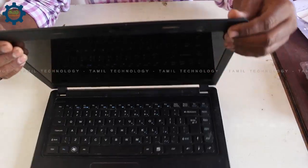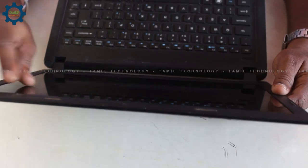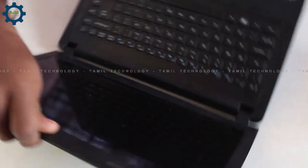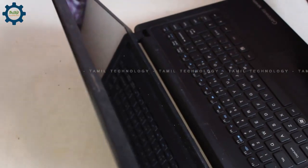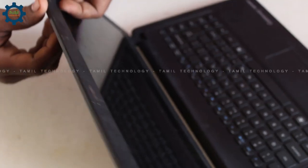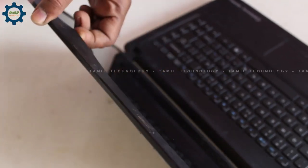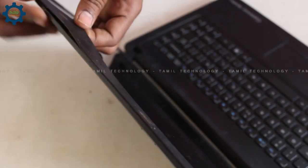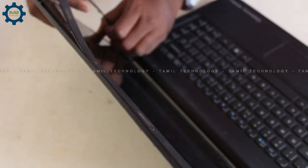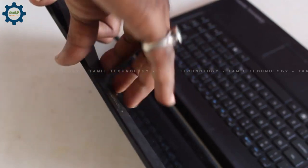We will remove the light from the display. Then we will add a little flow and proceed with this step very easily.